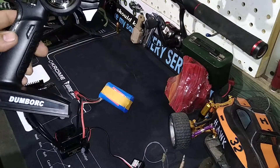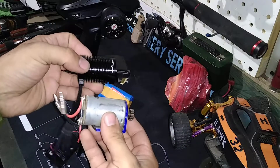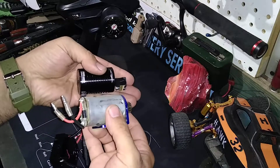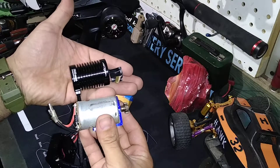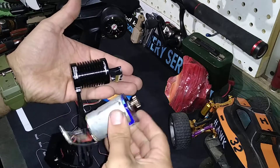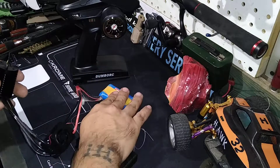I also wanted to show the motor size so you can get a good look at it. It is the same size as a 540 can — just wanted to get that out of the way.